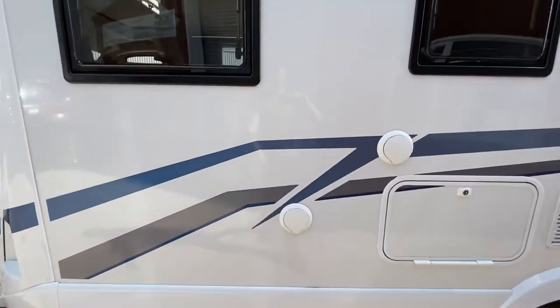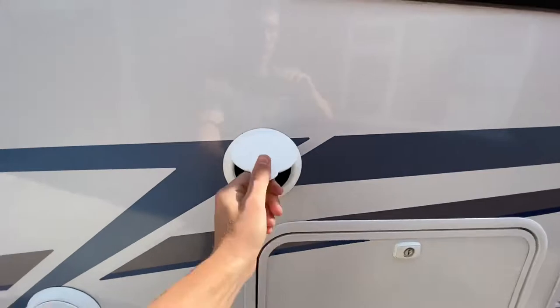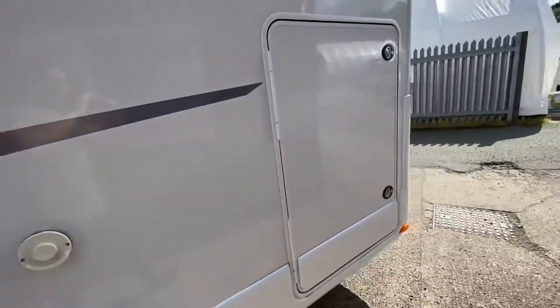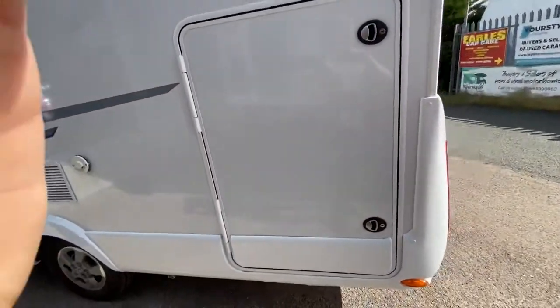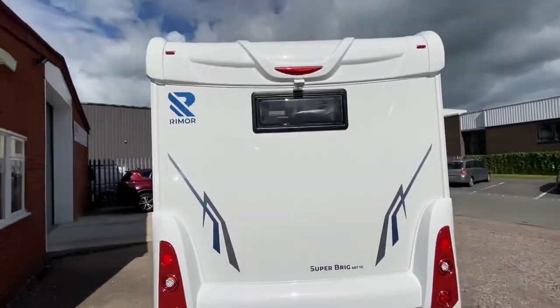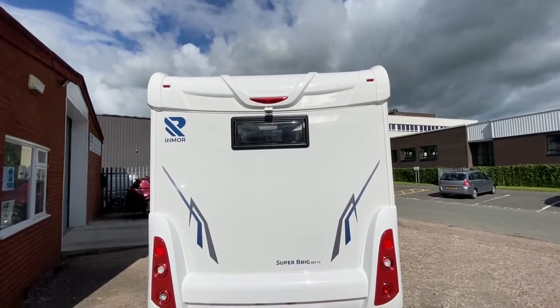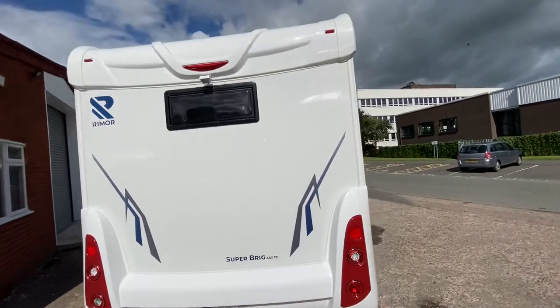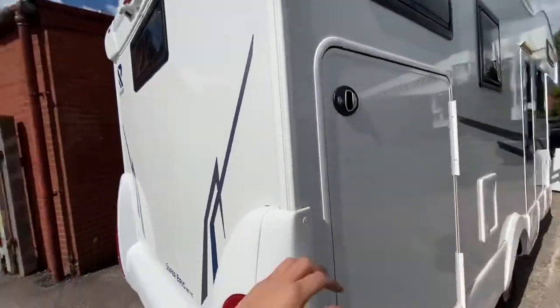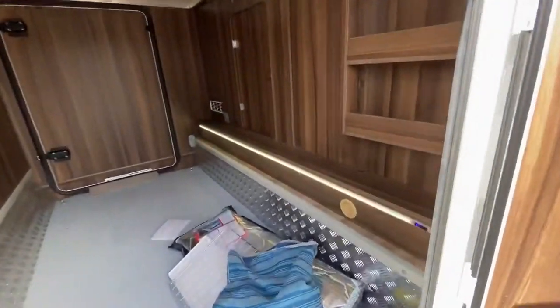We've got the fresh water inlet and the hookup point here. Moving back, there's a side door to the garage, and going down to the rear of the van this van does have a reversing camera on it as well. On the other side we've got the garage — have a look in here, there's an LED strip down the bottom.